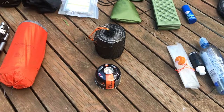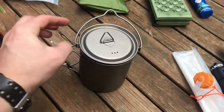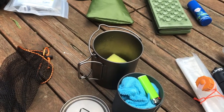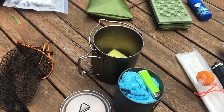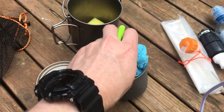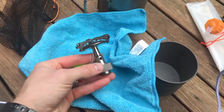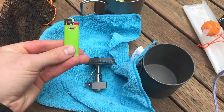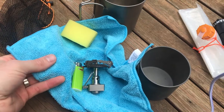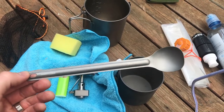This is my cook kit all packed up. For cooking I use two titanium pots — one 750 ml and one 400 ml — so I can drink my coffee while I cook food. These are generic ones from eBay. Inside the small pot I keep my Kathmandu titanium stove, which I've used for years and it's never missed a beat. I also carry a mini Bic lighter, a cleaning pad, and a microfiber towel from the supermarket for drying. I keep my long-handled titanium spoon in the lid of my pack so I can easily find it when I need it.